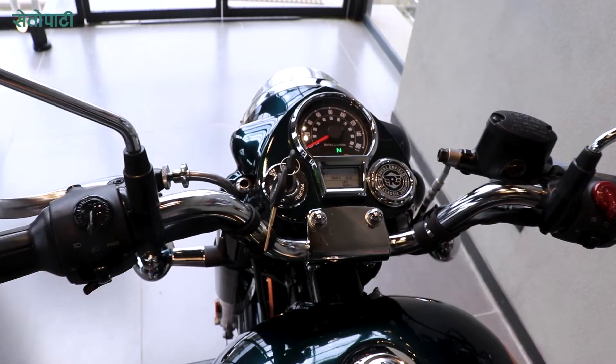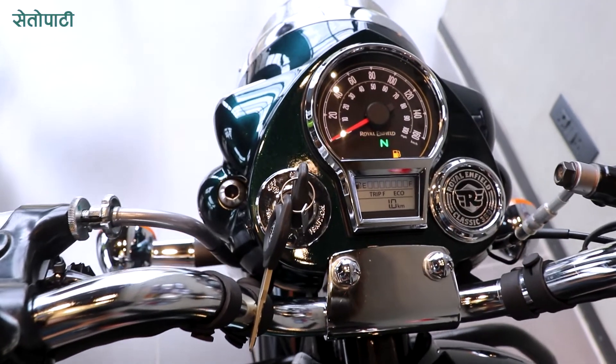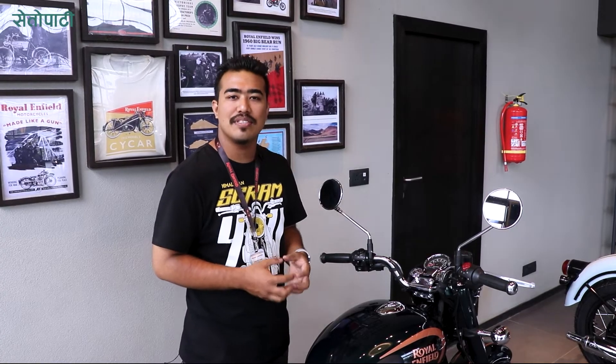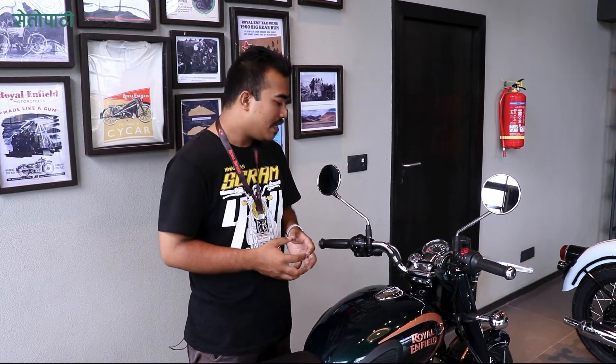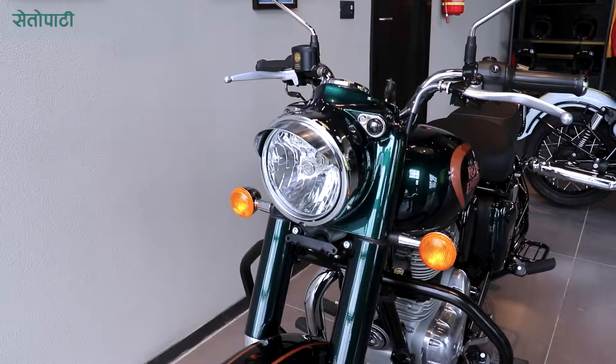The Royal Enfield Classic 350cc has a digital-analog instrument cluster. The speedometer has a digital display. It includes a fuel meter, odometer, and time clock. You can also use the ignition lock and on/off lock feature.